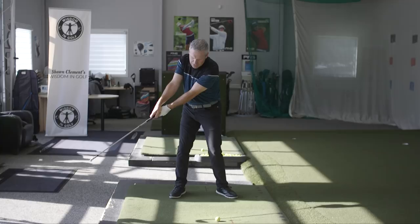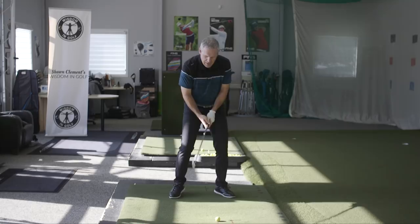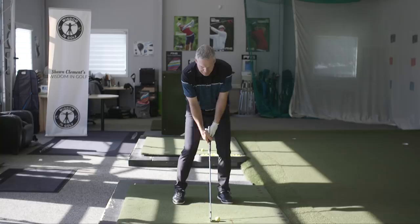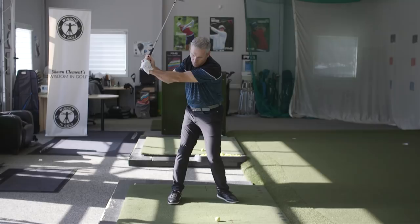If I do that, it feels like I'm hinging early. So you have a perception of: hey, this feels like I'm hinging early. If I'm going to do that same direction and start the club in that direction that felt like I hinged a little earlier — it still feels like I can whip the club in the direction I want the ball to start. Let's see you do that.